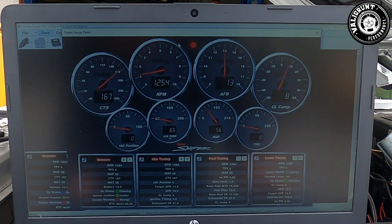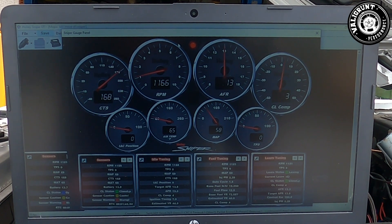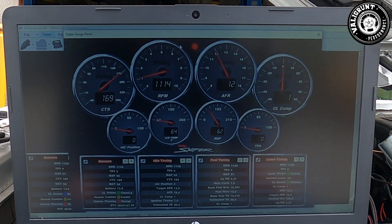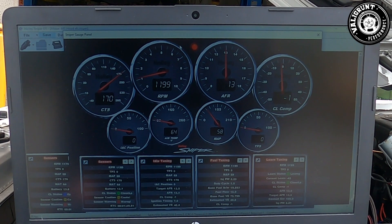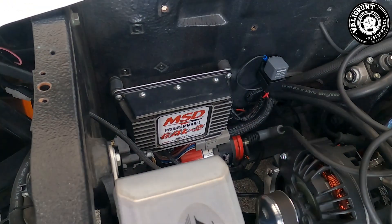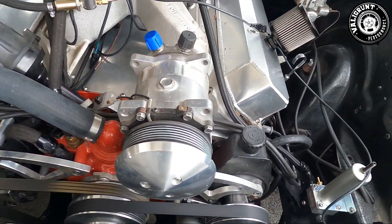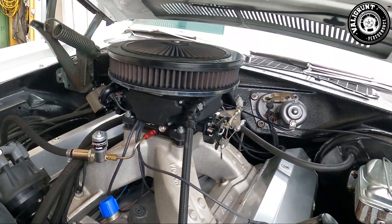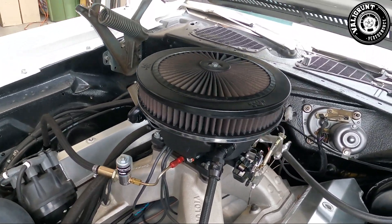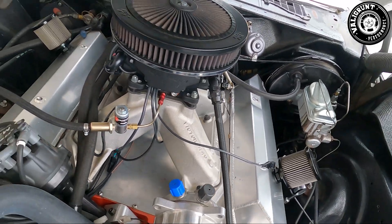Down the bottom left you've got your idle air control position. This is sort of like a choke when the car's cold, and once the car starts to warm up it's what kicks in to make the fuel ramp down smoothly when you suddenly take your foot off the throttle instead of suddenly cutting off. Then you've got your air temperature, your MAP sensor — mass air pressure — and of course your throttle position sensor. All of this combined with the fuel map and the idle map, or the graph for those that prefer it, makes for much easier tuning.